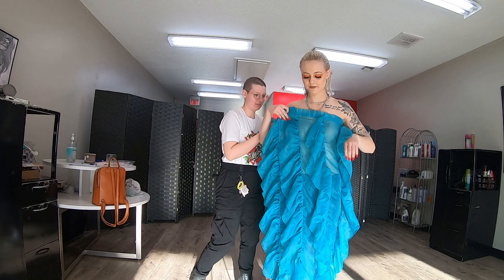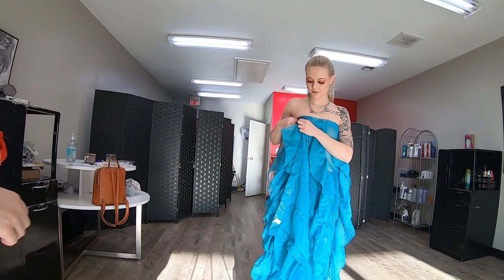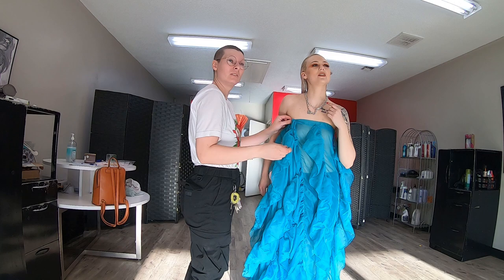Whenever I do these draped fabric pieces, it never looks like it did when I tried it on at home. I think it came out pretty well. I could not for the life of me figure out how I had draped it at home, but sitting it on another person is always a different experience anyway. I think it came out really well. It's a textured, funky shower curtain — I just clipped it together.